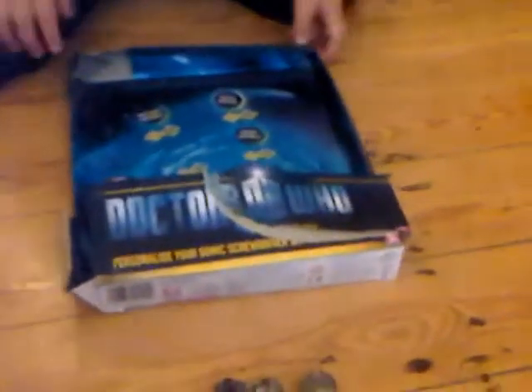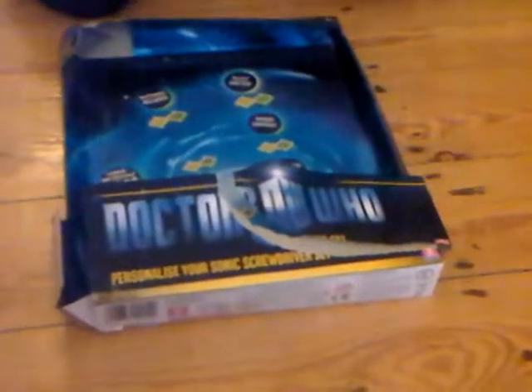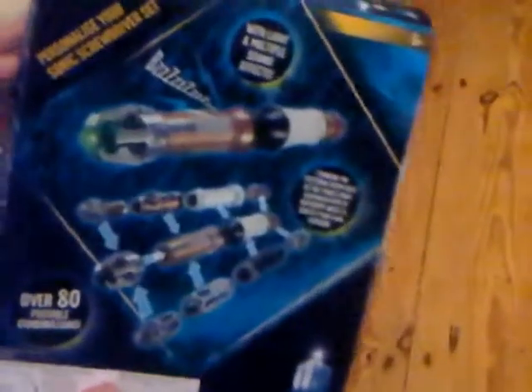Hello, today I will be reviewing the personalised North Sonic screwdriver set. And first off, let's look at the box. Now, it does show you that you can swatch the pieces. It is really nice. I've already got this set out, but it is a nice set.